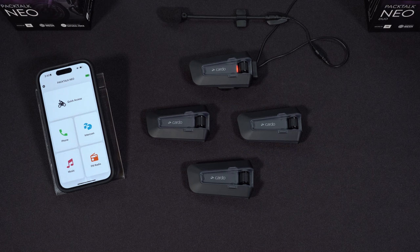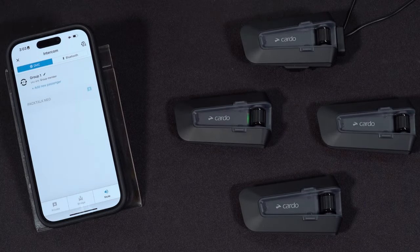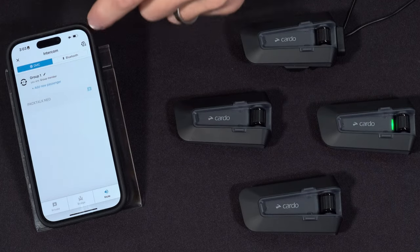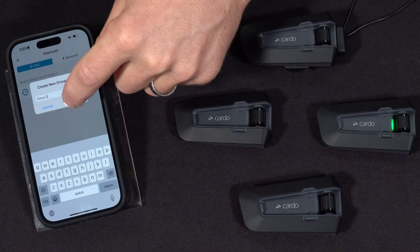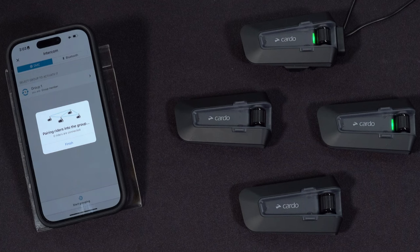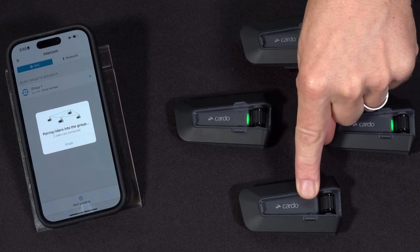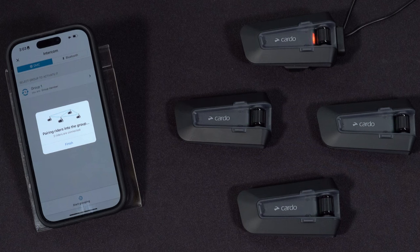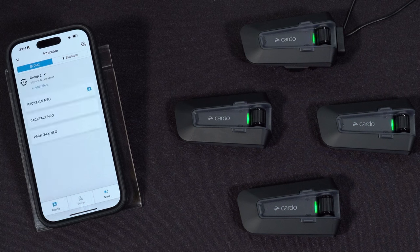Grouping succeeded — three group members connected. Now let's do that again using the app. Go ahead and select intercom. If the unit already belongs to a group, go to the top right and select 'start grouping' or 'leave group.' Select start grouping, optionally name this group, and the unit goes into grouping mode. The other units press and hold the intercom button — they'll go purple almost immediately. On the mobile phone, you can see riders successfully connected; you don't have to wait, just hit finish. Grouping succeeded — three group members connected. All three members now populate on the app.